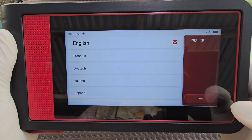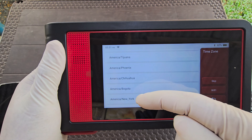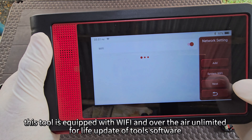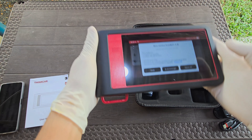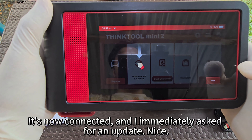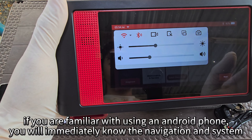Now let's set up the tool. This tool is equipped with Wi-Fi and over-the-air unlimited lifetime updates of the tool's software. It's now connected, and it immediately asked for an update — nice!